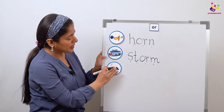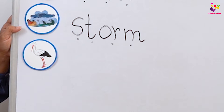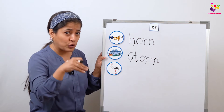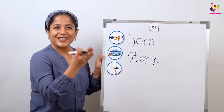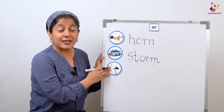Now I have a beautiful bird here. Who knows what this bird is called? It's a big bird, and it's heavy, but still it flies. This bird loves to go in the water and catch fish with its long and sharp beak. Which bird is this? Superb — yes, it's a stork! What is it? It's a stork!